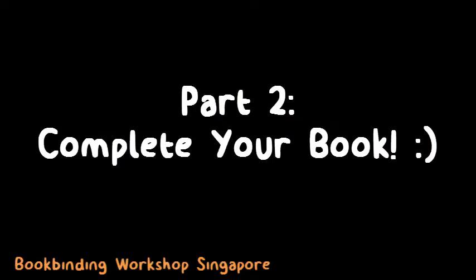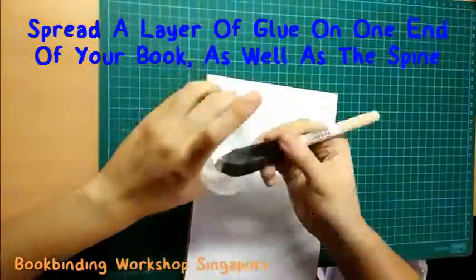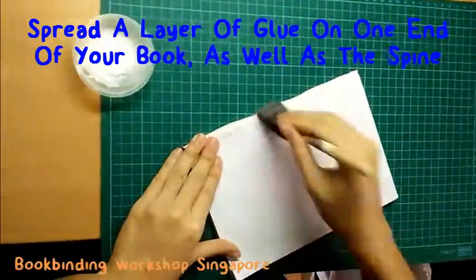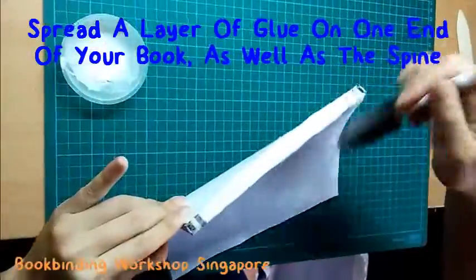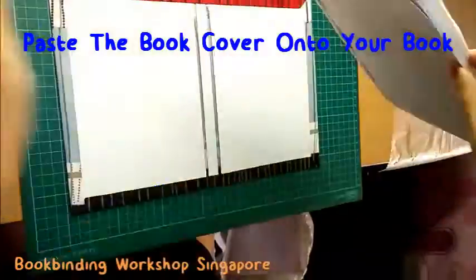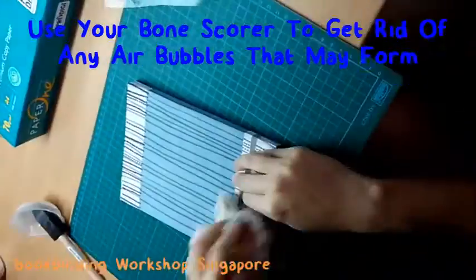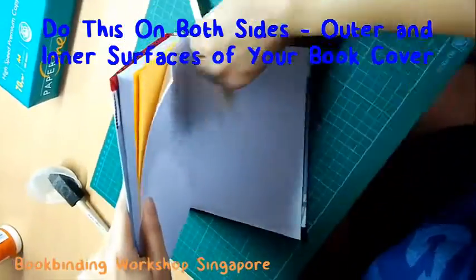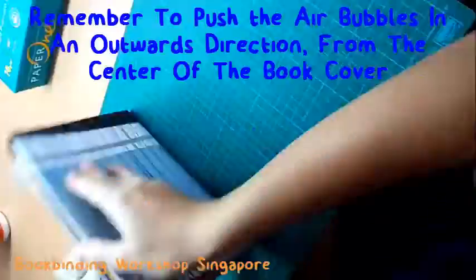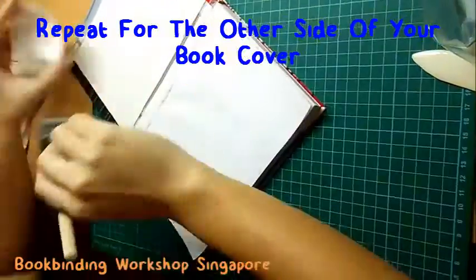Once the glue has dried, it's finally time to complete your book project. First, spread an even layer of glue on one side of your book as well as on the book spine. Then align your book onto the book cover and paste it on. Use your bone scorer to get rid of any air bubbles and excessive glue. Repeat this on both sides of the book cover — the external side and the internal side. Make sure to push the air bubbles out in an outward direction, then repeat for the other cover and stick it down.